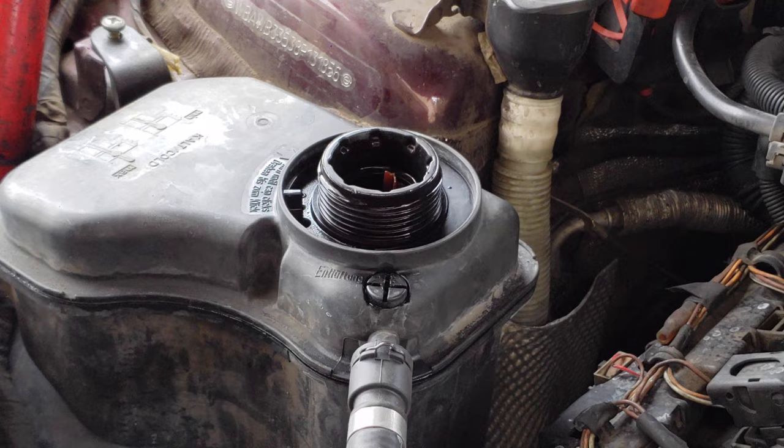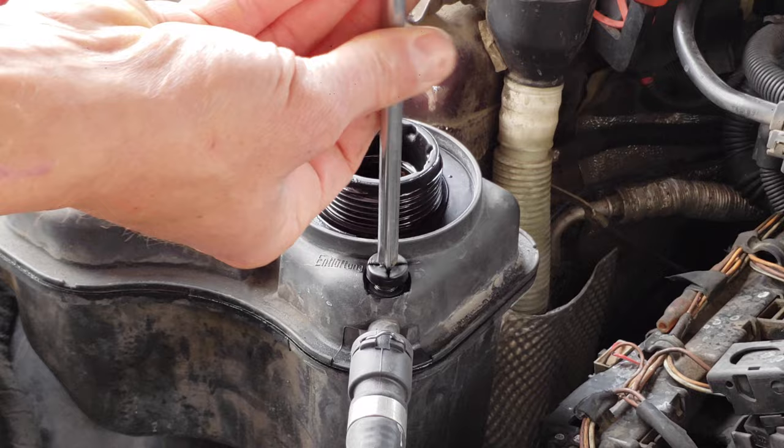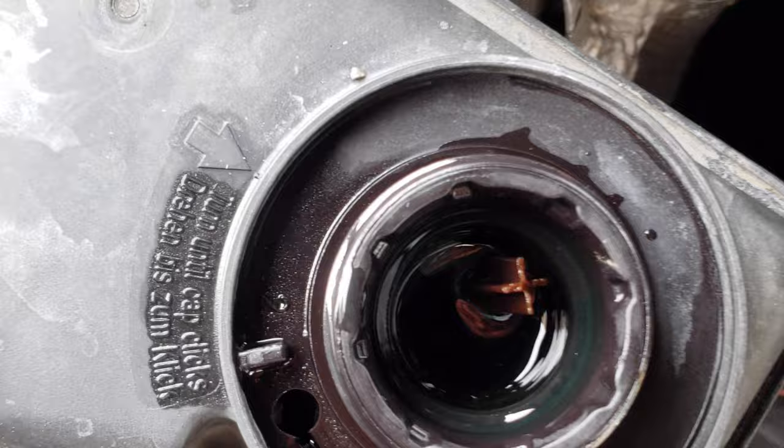Take the bleed screw and open it all the way, or about four turns. To check the coolant level, look at the stopper and see if it's floating all the way up. If it's not, fill it until it is. Now reinstall your radiator cap and tighten your bleed screw.